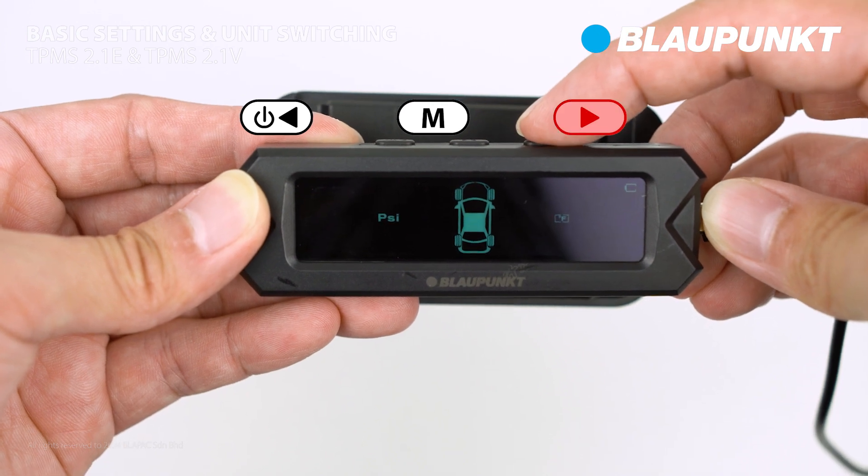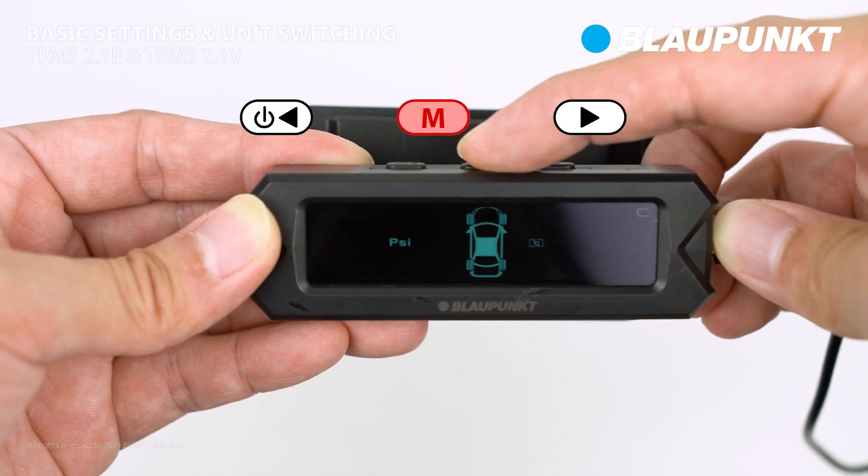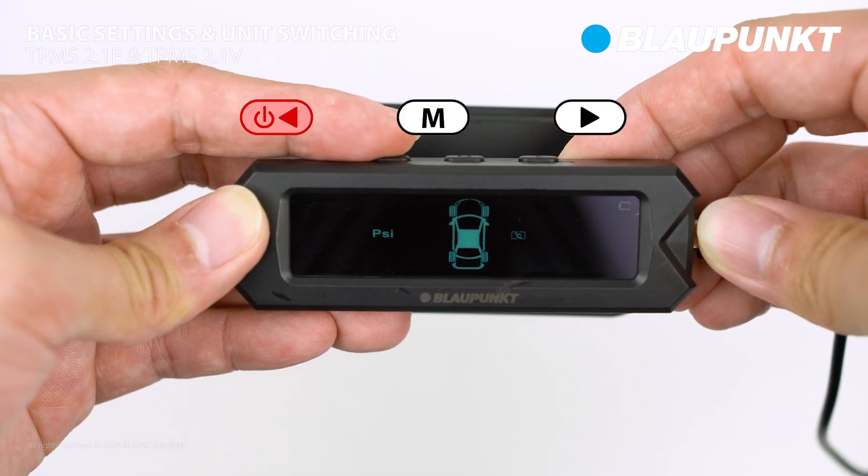Then use the right button to switch the unit from PSI to bar, as well as Celsius to Fahrenheit. Once done, press the setting button to save the setting. Afterward, use the left button to exit the menu.